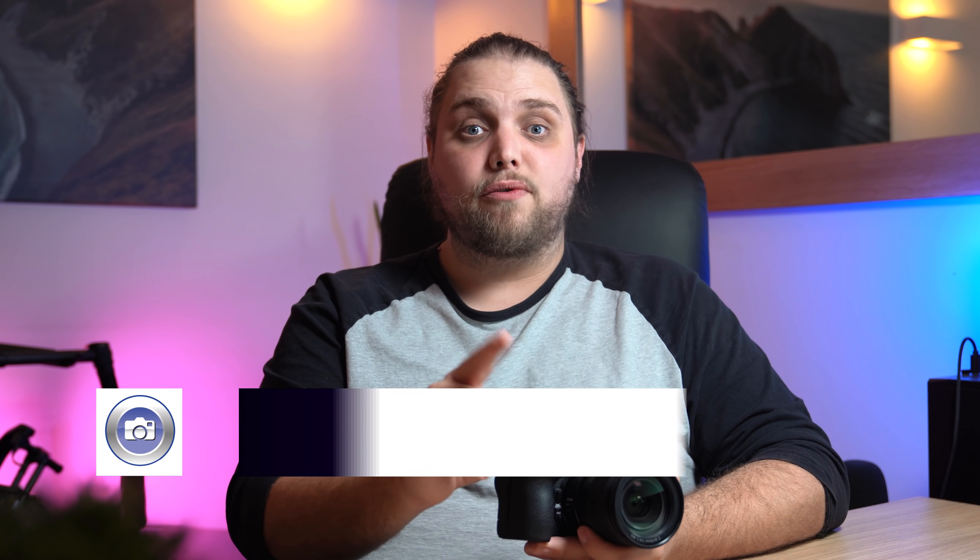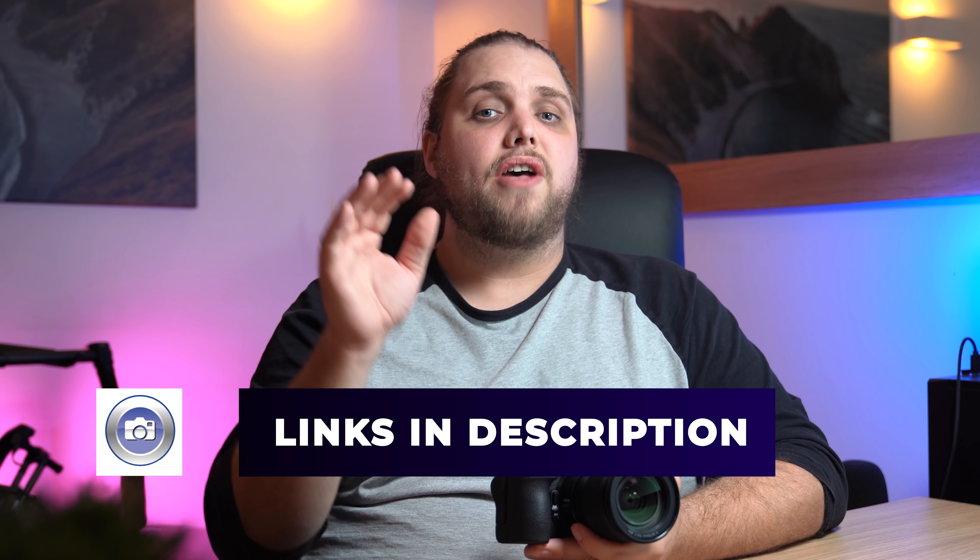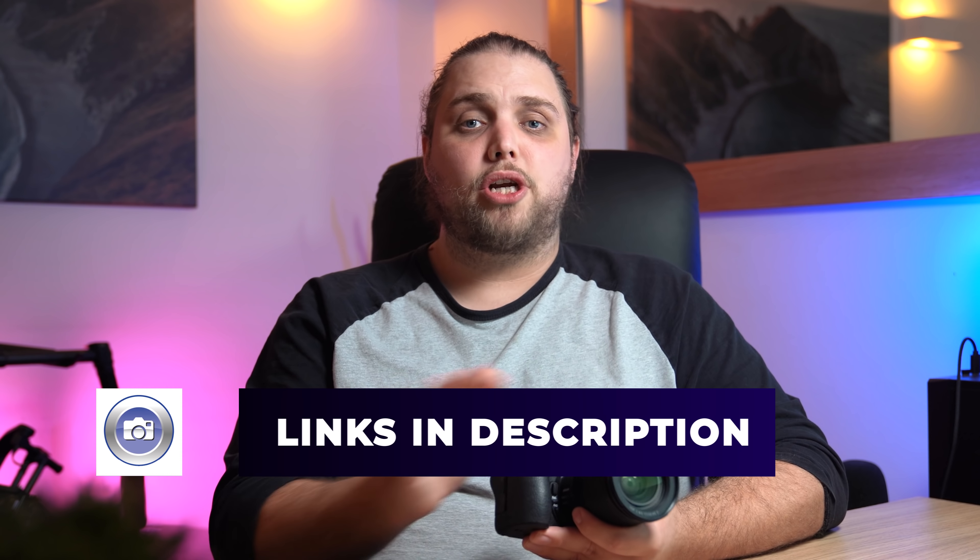Before we get started, there are a couple of things to note. First, if you want to check out the camera for yourself, there are links in the description for pricing and the full spec. Secondly, we've already done a first look on this camera covering the full spec — that was a much more technical video. In this video, I want to look at this from the perspective of actually shooting with the camera: ease of use, usability, what it's like to use.